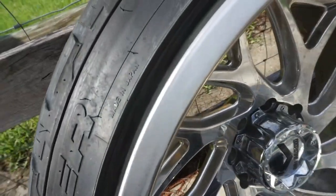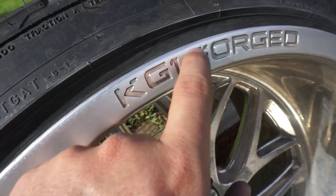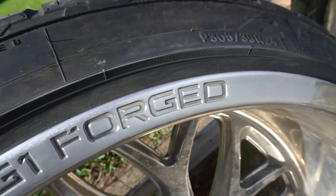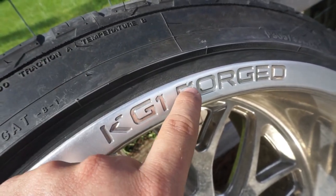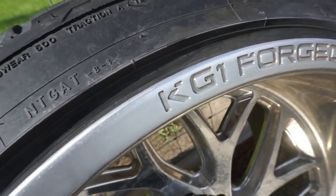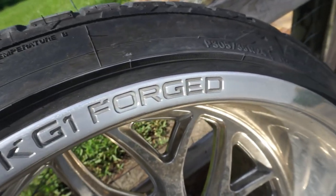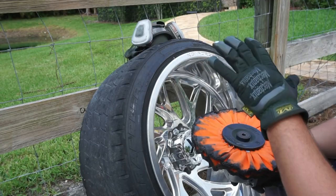Now as you can see, that curb rash that was right along here — you can see a little bit where it got into the letters — but all this curb rash from here, with just 600 grit working it back and forth, it's completely gone and it's back to a smooth surface. I can't really get that out of the lettering without sanding into the letters, but it definitely looks a lot better and it's completely gone from where that curb rash originally was.